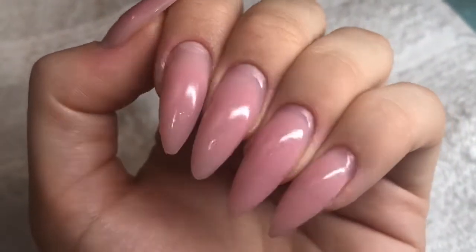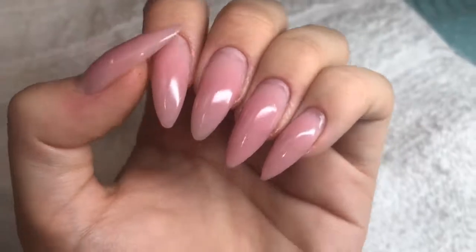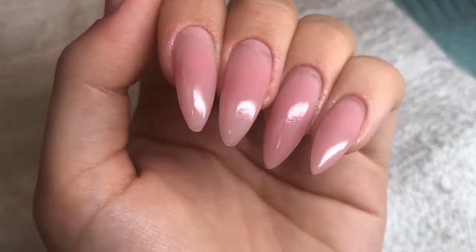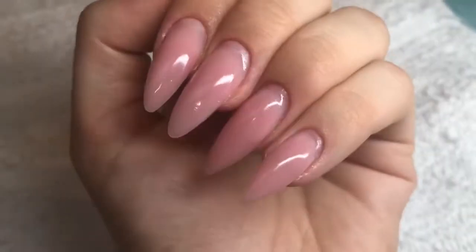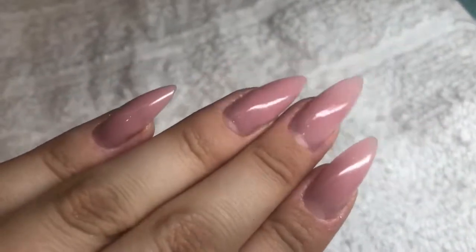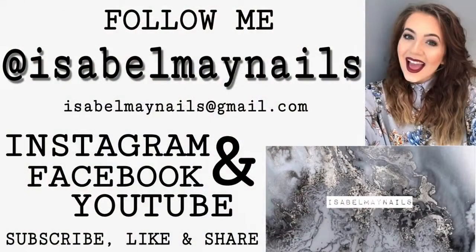I'm absolutely in love with this poly gel — absolutely no lifting and the shape has held up nicely. The only nitpicky thing is that the tip nails have slightly rounded off on the extensions, whereas the form nails have kept their pointy almond shape. But apart from that they are absolutely fabulous and could probably go another week or two. Thank you so much for watching! Don't forget to follow me at isabelmynails and I'll see you in my next video.